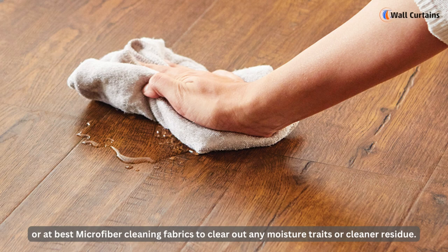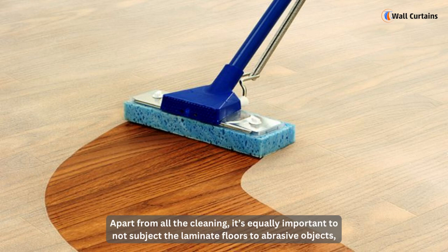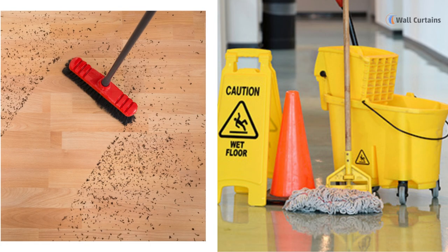You can also wipe clean your laminate floors with dry, soft cleaning rags or microfiber cleaning fabrics to clear out any moisture traces or cleaner residue. A ceiling fan, dehumidifiers, or opened windows will be handy for speeding up the drying process.